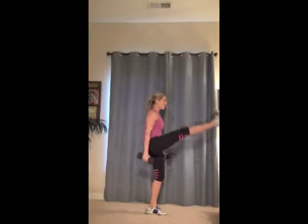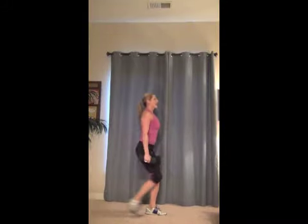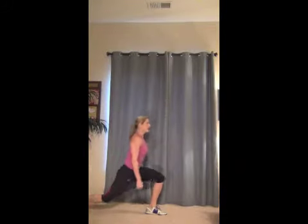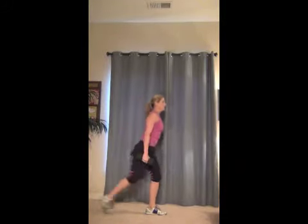Lunge, kick. Good. And four more — four, three, two, last one. Last one. Beautiful job. Other side.